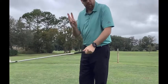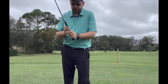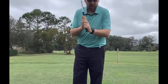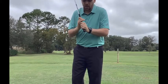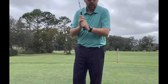You can grip it three different ways. Primarily there's the interlocking grip, where you take your index finger and your pinky and interlock them together — still keep it in the fingers, not in the palms. And there's the overlapping grip, where basically the pinky just kind of rests on the index finger of the left hand.